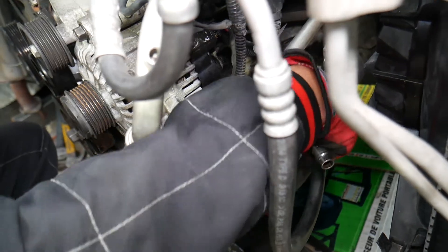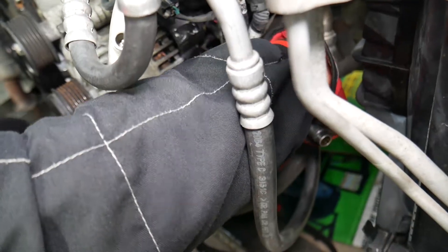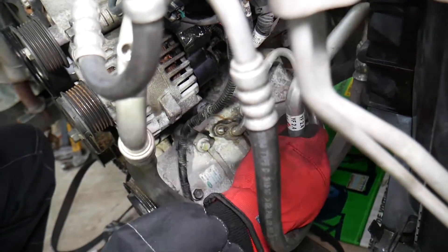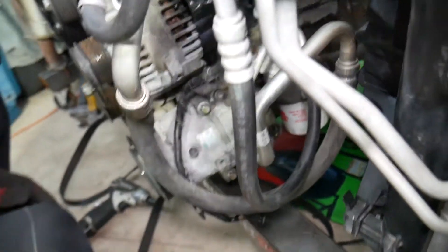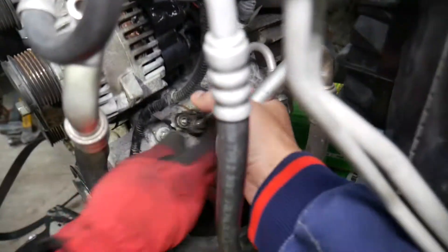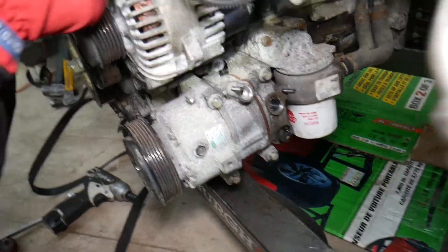Working on the second nut now. Once we get them loose, the lines should pull out. You may get a little AC oil leaking out — that's normal. Then grab the second line and pull that one as well.